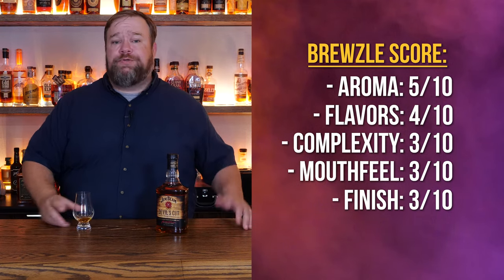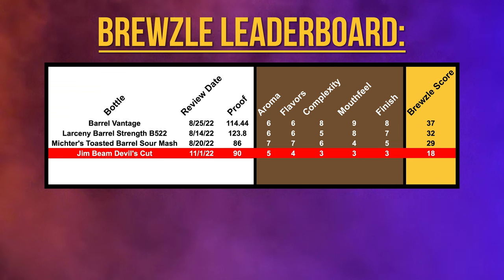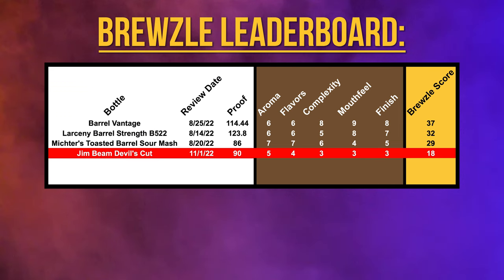Next is the finish, and the finish is not pleasant. I get a little bit of sharpness to it, not a ton of flavor. It goes down easy but doesn't leave me with anything pleasant. So I'm putting that finish at a three at best, which puts its Bruzel score at an 18. Do you think we're a little harsh on Jim Beam Devil's Cut? Have you tried it? Let me know your thoughts in the comments.